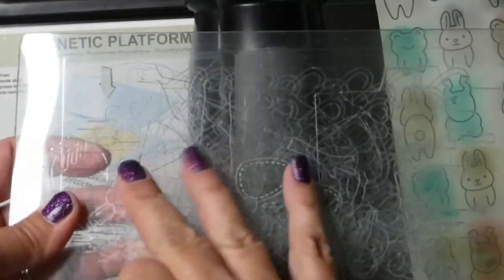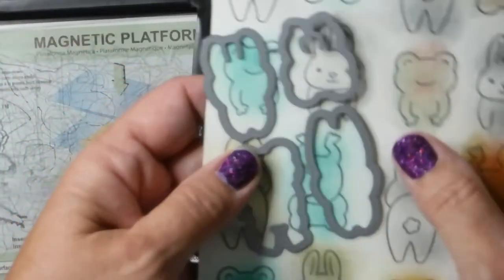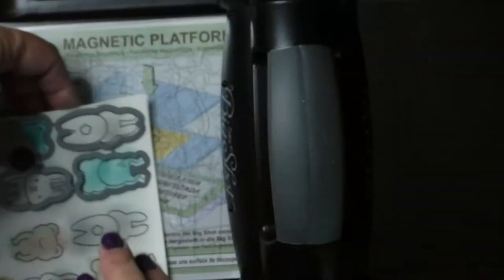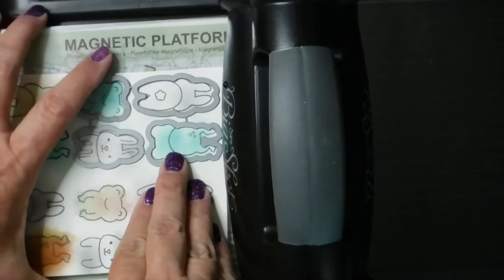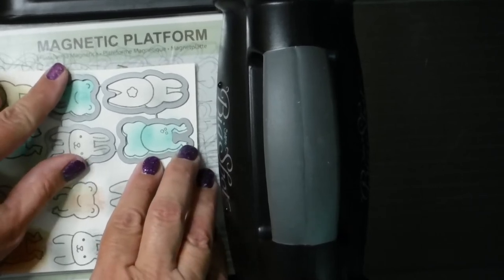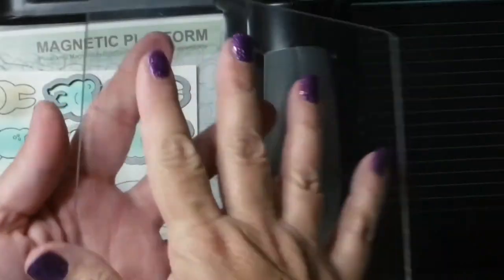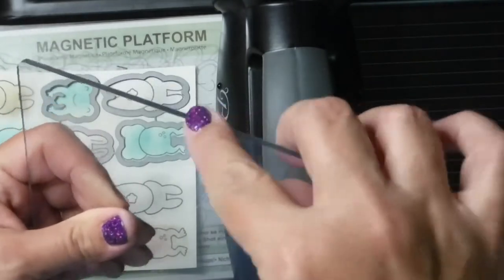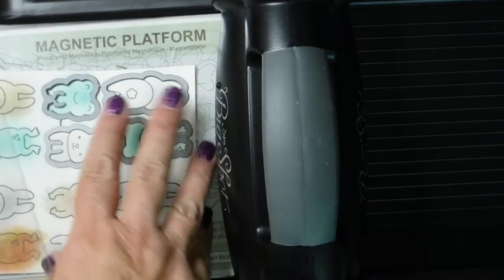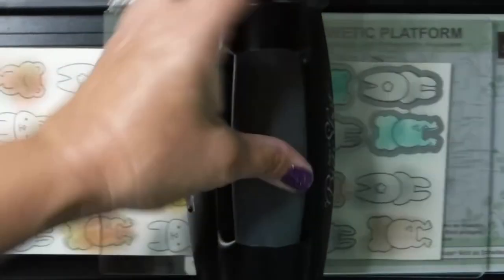Here is my acrylic block — it's pretty worn but that doesn't matter. Line your die up, and make sure it's the right way so you can cut your little images properly. If your hand moves and a critter gets a little cut off, it's only paper — you'll have plenty of others. You might be able to fix it just by coloring in the edges. I'm adding the clear acrylic block back on top — this holds the two pieces together, the paper and the die that goes on top. You can use washi tape to make them stick, but I'm using a magnetic plate so it works great.